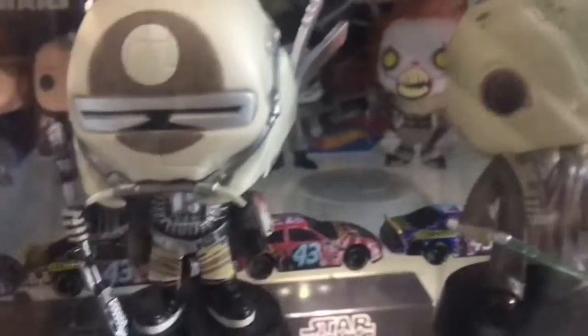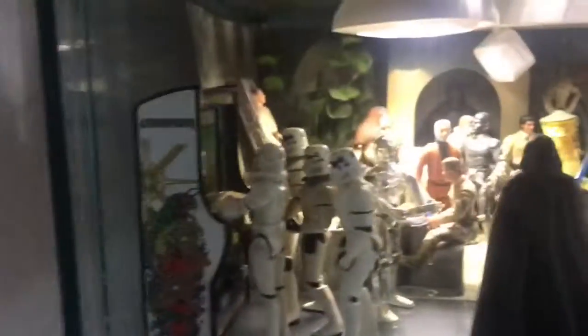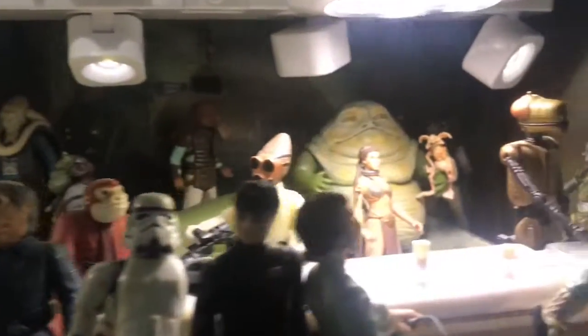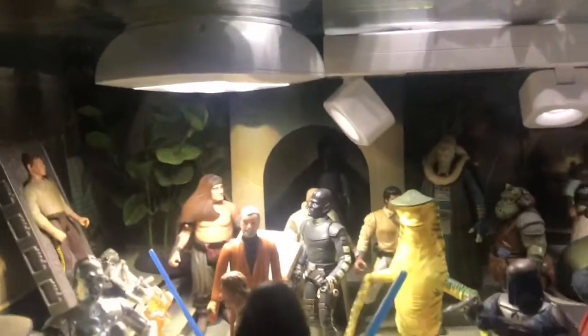We only have four Funko Star Wars ones so I'm going to be getting a lot more. Let me show you the cantina again — the cantina will always be my favorite part of this Star Wars shelf because there's so much going on. Every piece in here is just hand-placed with a purpose: stormtroopers playing arcade, people getting drinks, Jabba the Hutt, the Salacious Crumb, skiff guards, Bib Fortuna, bounty hunters in the background, Bossk, Greedo, the dancers — everyone having a great time.